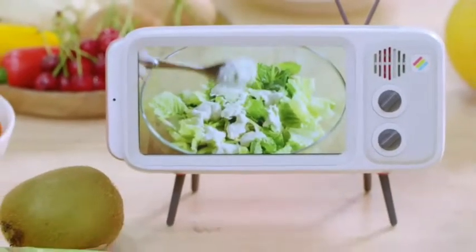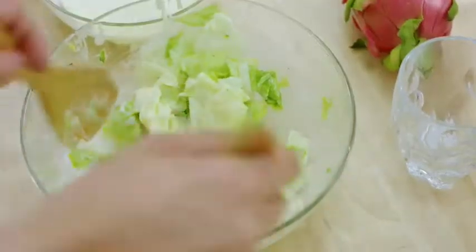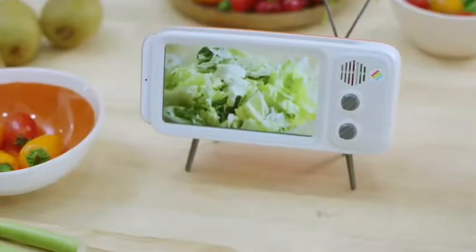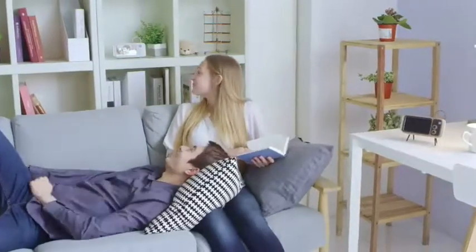RetroDuck will allow you to focus entirely on your smartphone screen whenever and wherever you need to. RetroDuck is a multi-purpose accessory that will become an essential part of your life.